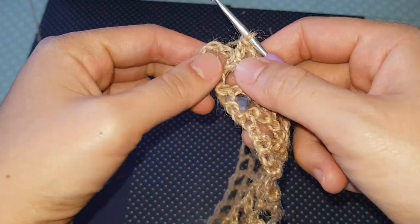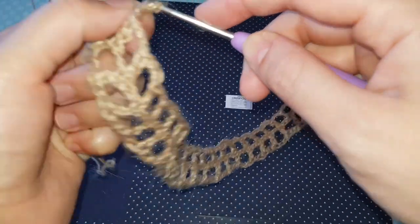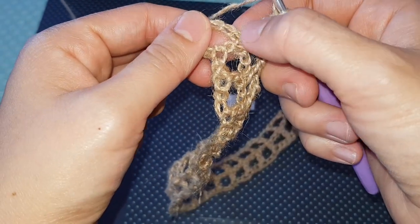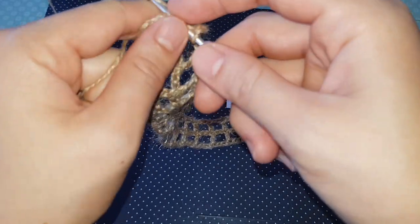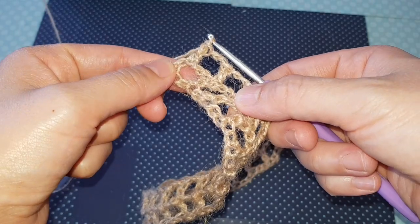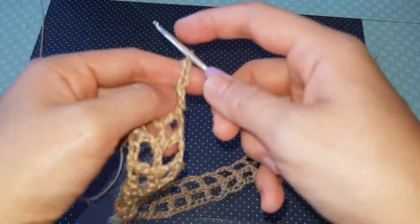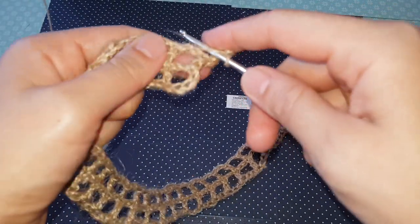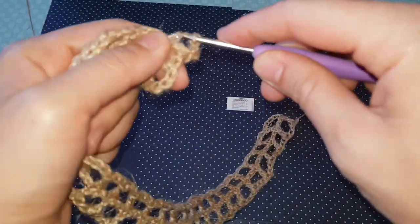I want to show you how to finish the row when you have just the chain. Just chain two as usual, yarn over — here we have to count two chains, one, two — and insert into the third chain under both loops and make one double crochet. And we have the two squares. After each row chain three plus two more and yarn over, and make one double crochet on top of the previous row.